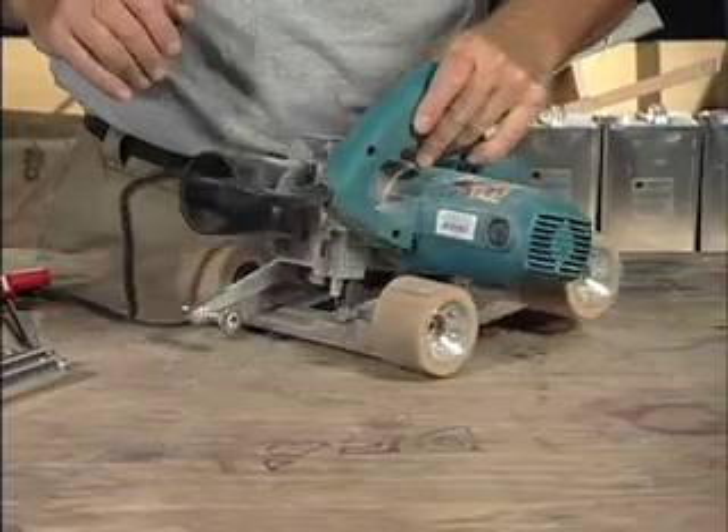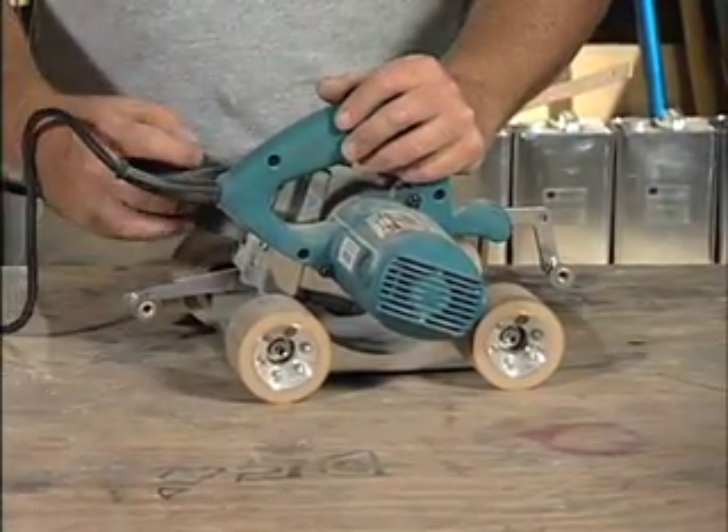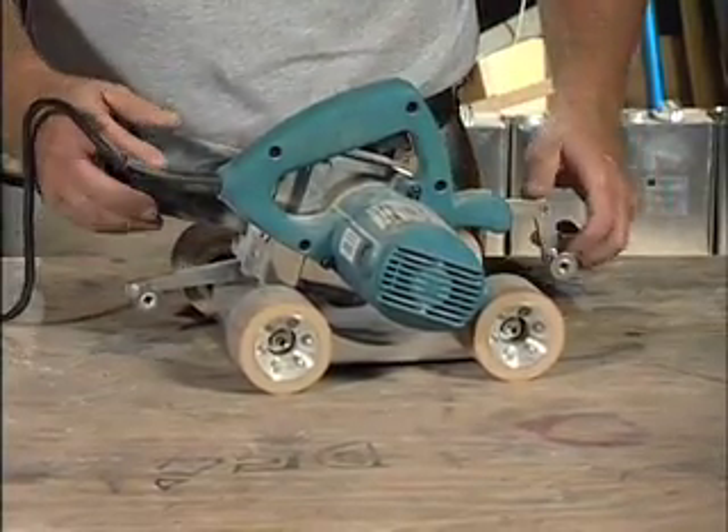Another nice feature on this tool is the fact that it does attach nicely to a vacuum cleaner, so it's pretty much dust free when you attach this in here. It's a great tool.